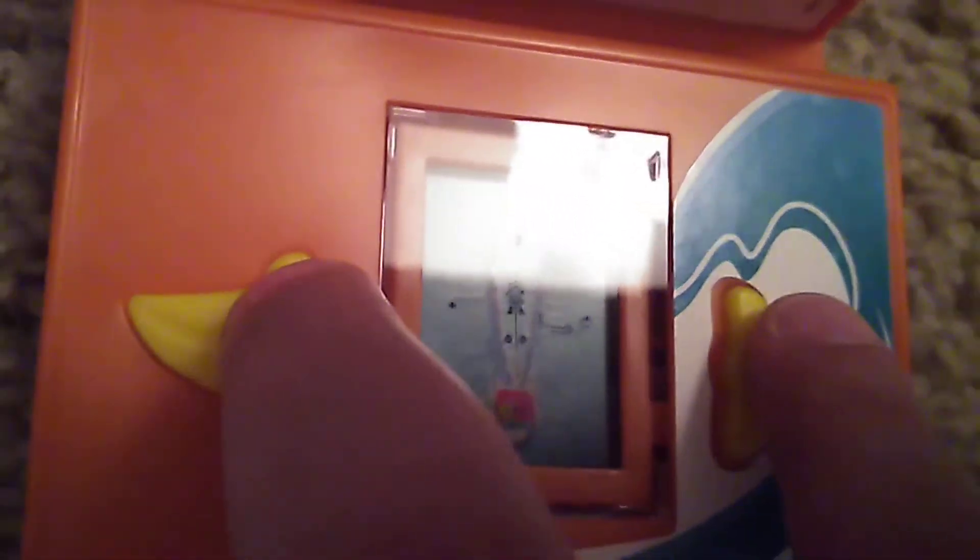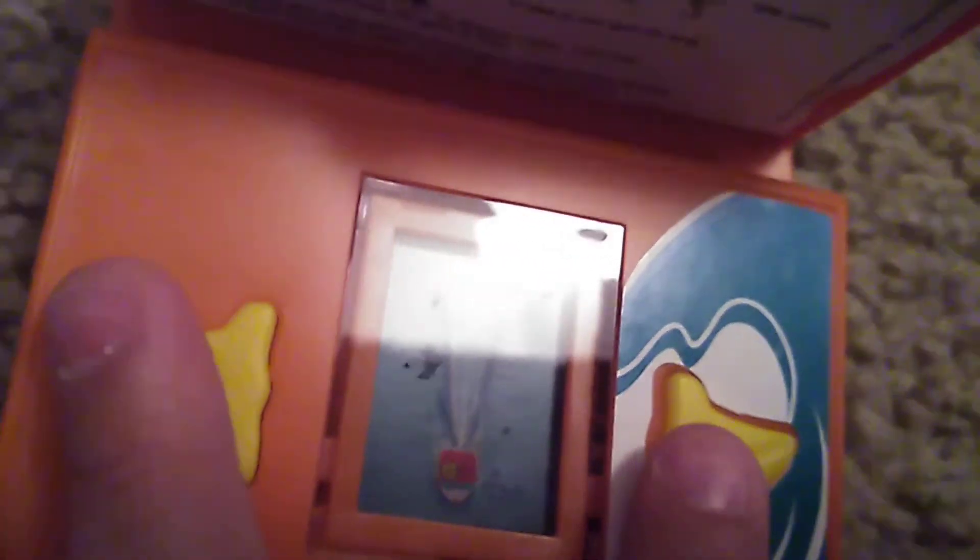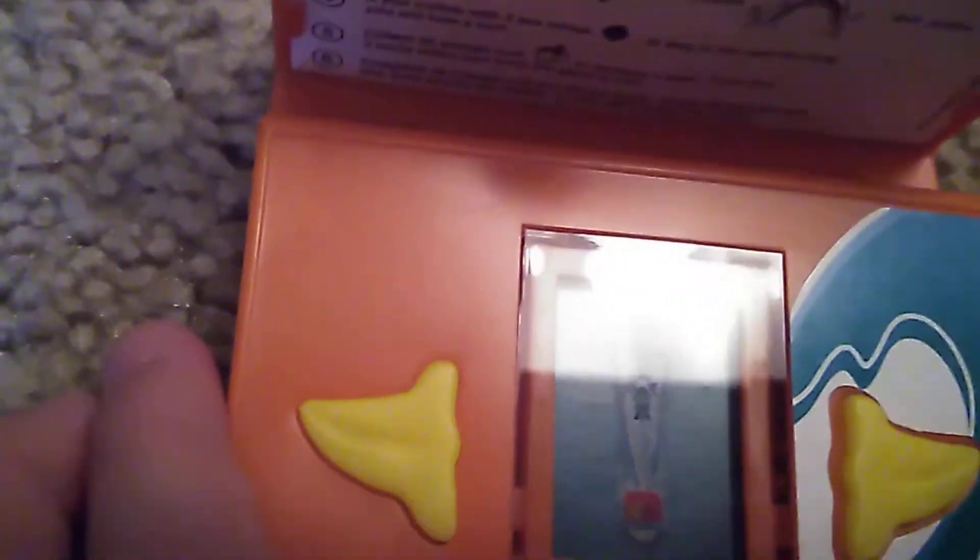I'll turn it around in the back and let's see here. Can you get the fruit? Then you open the button to re-enter — when I mean re-enter, I mean to like play again.